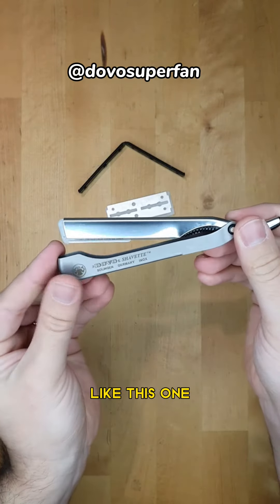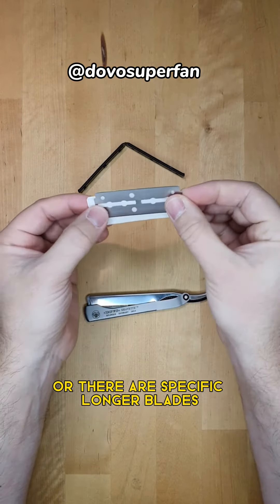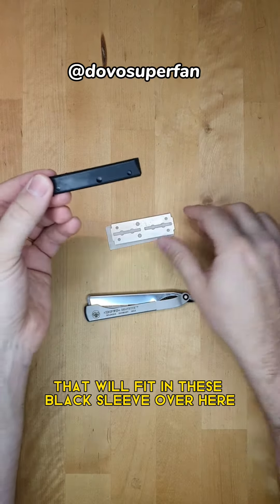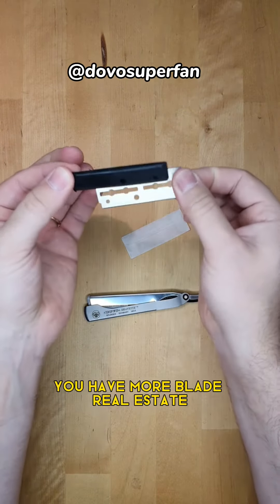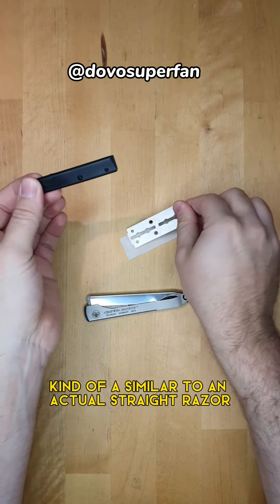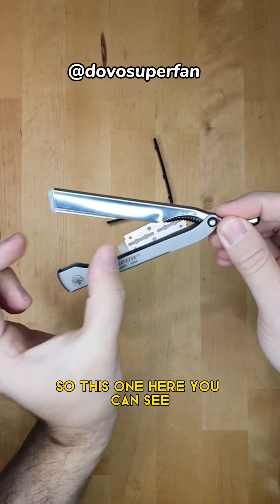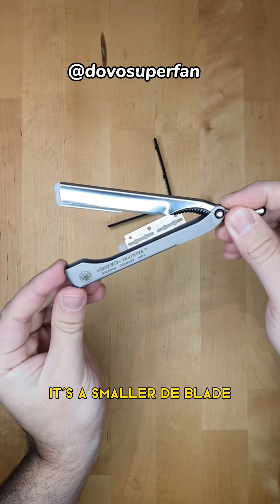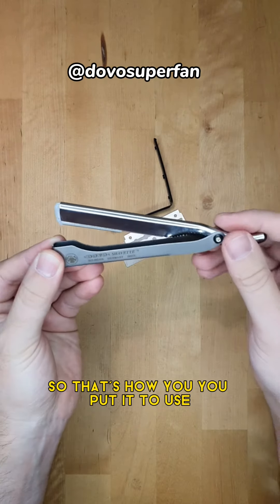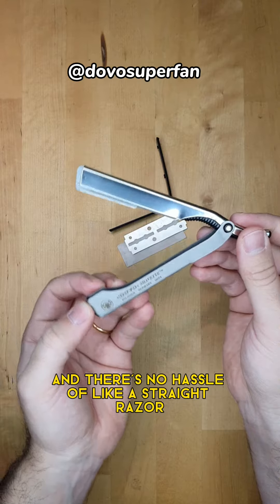It can hold either a half DE blade like this one, or there are specific longer blades that will fit in the black sleeve over here. With those you have more real estate — longer blades, kind of similar to an actual straight razor. This smaller DE blade is what you see here.